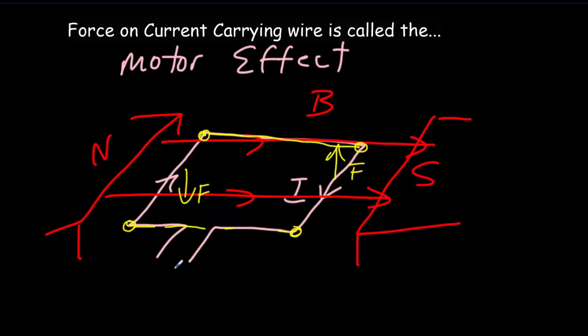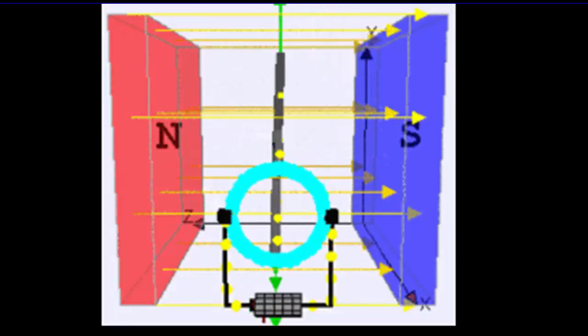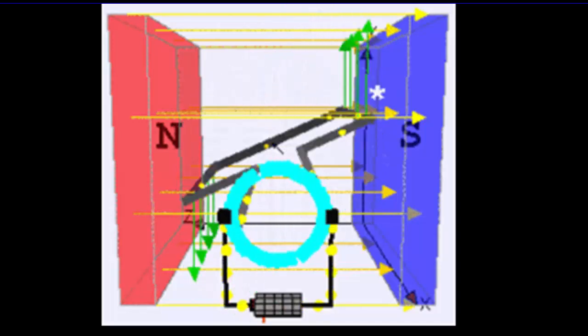To keep it turning, we have to use some brushes and a split ring commutator. Otherwise it'll just rotate to a vertical position and stop. But for now, I just want you to know that the force on a current carrying wire is responsible for making electric motors turn. Here's an animation of an electric motor — they're quite easy to build, and there are lots of interesting designs for electric motors you could build yourself on the Internet if you're interested.